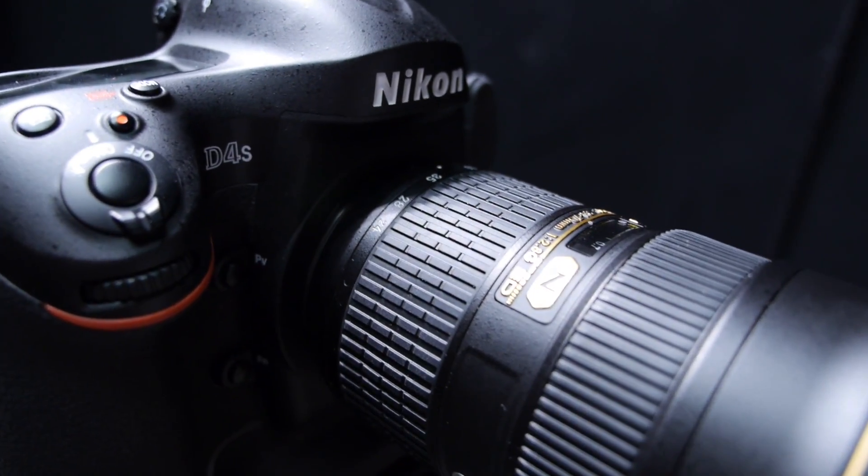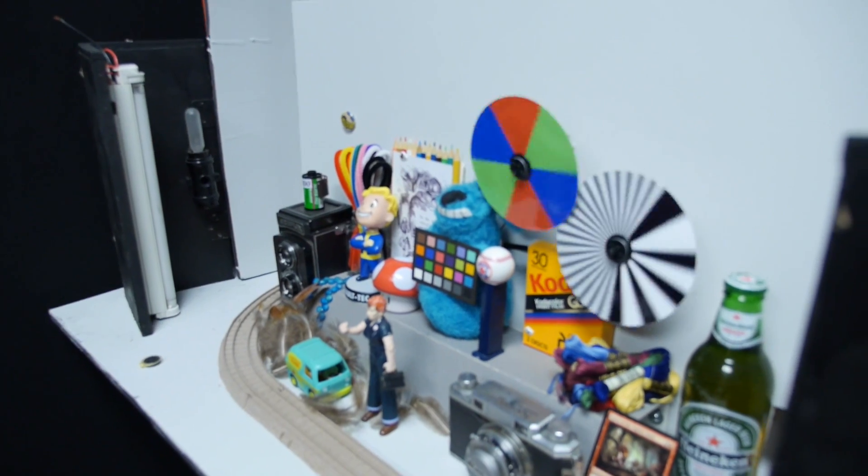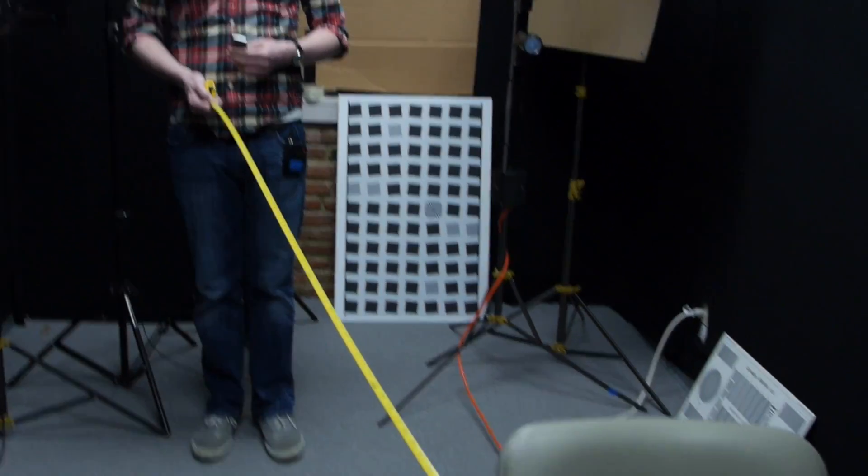But we recently reviewed the Nikon D4S — we just published the review — and it has a maximum ISO of 409,600. So we're here in our camera labs, we're going to test this out using our standard video motion rig, and we're going to light it with nothing but this Zippo here from 9 feet away, and we're going to see what maximum ISO gives you.